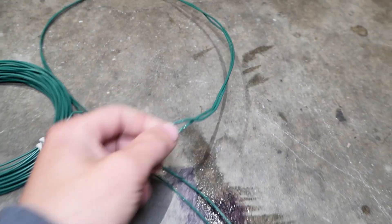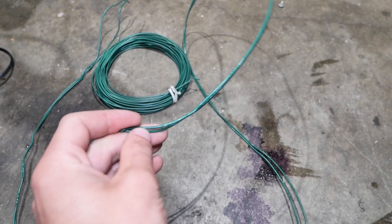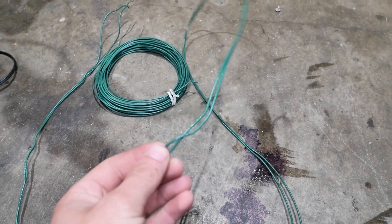In this video we're going to be water cooling wires. This is a bit of a far-fetched idea, but I really just want to see how much current I can pump through this tiny wire.